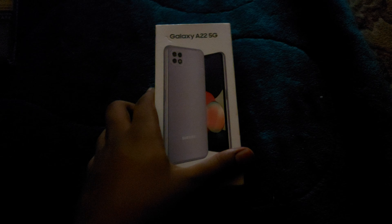Hello and welcome back. Today we are going to unbox the Samsung Galaxy A22 5G in a violet color.